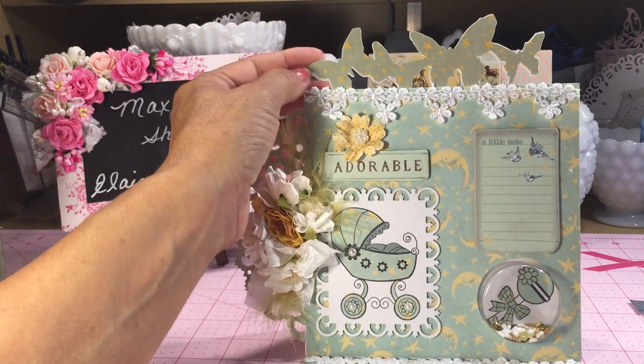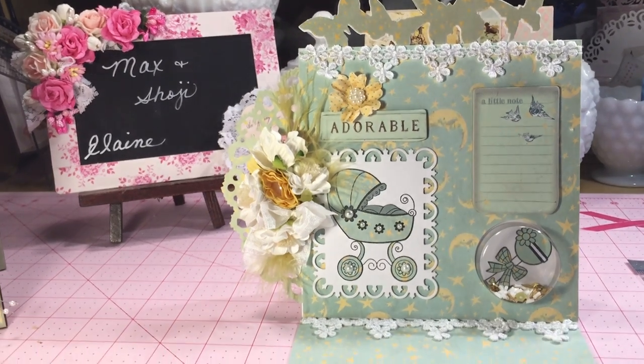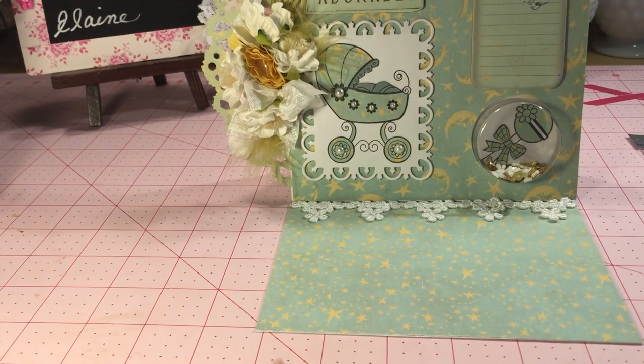I cut out the butterflies at the top with one of my dies, and here's the area where you could also write a little message.